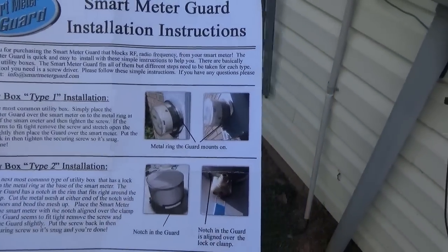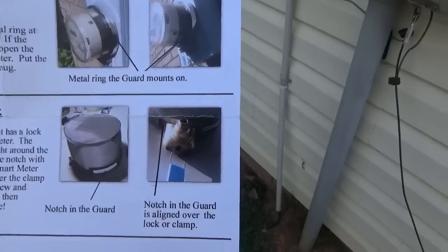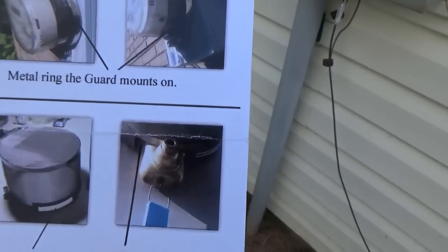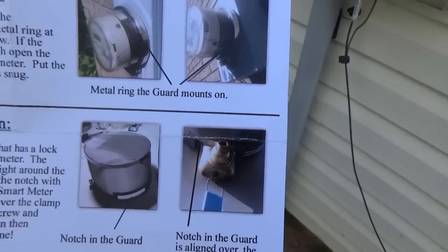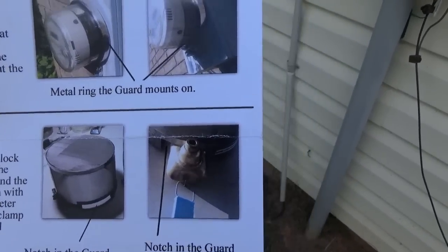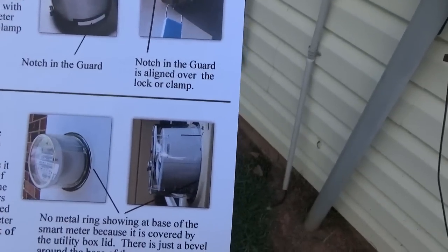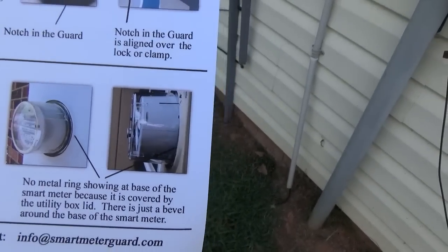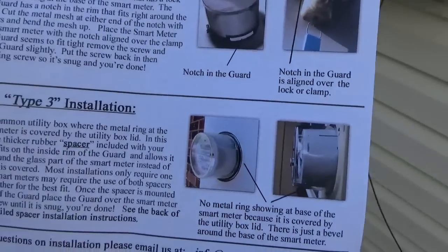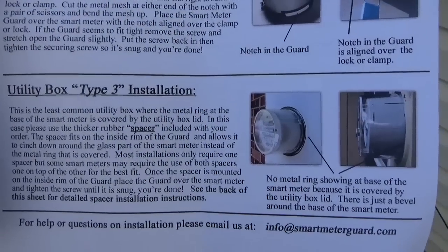The second one has a lock at the bottom — you can see the lock right there. There's a little place in the smart meter guard where you can cut the mesh and fit it around that lock. The third one is where the entire smart meter is covered with a glass case. It's the least common, but lucky me, I have the least common type of smart meter.